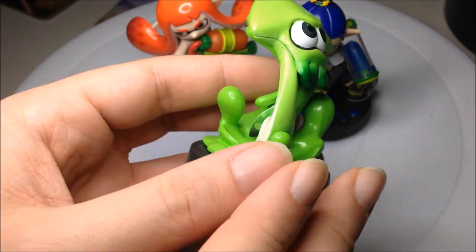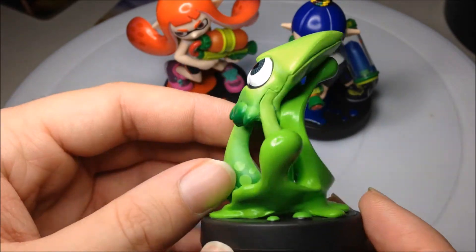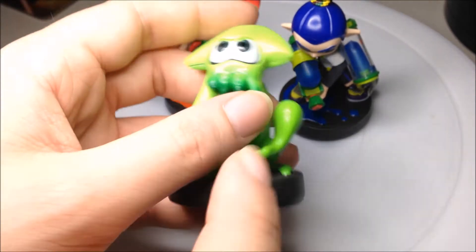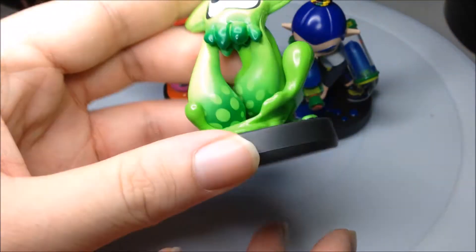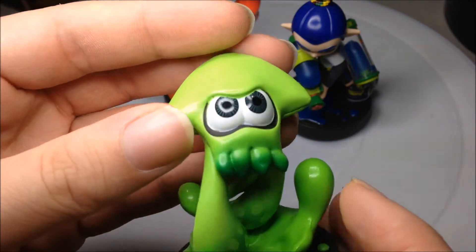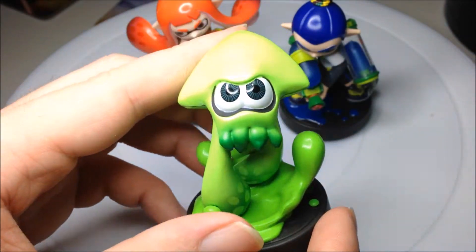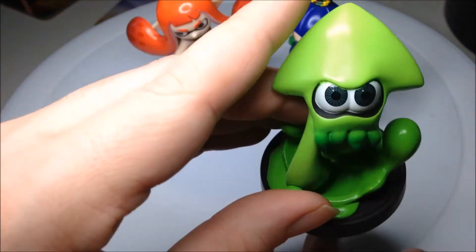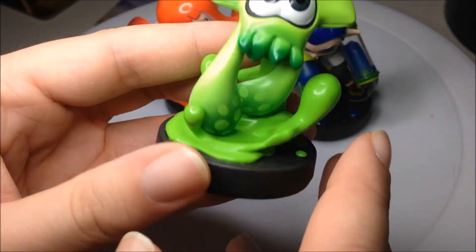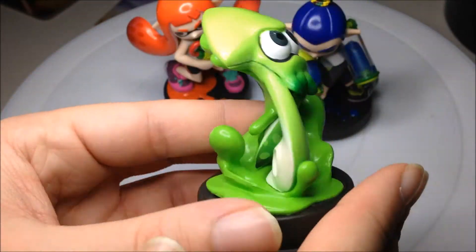Then there is the actual Squid Amiibo, which was rare in the UK because a lorry from GAME got stolen. This came with a bundle — there's a box video I did where you get the game and this Amiibo together, and that was the only way you were supposed to be able to get the Squid Amiibo. But since the lorry got stolen all the stock from GAME went missing. I got mine from Nintendo, so I was lucky, but now you can get them on their own, which is quite cool.